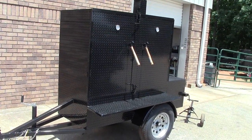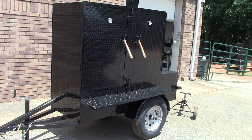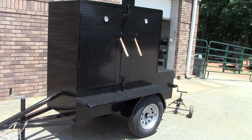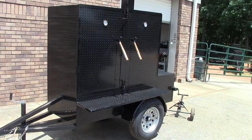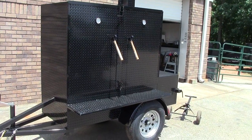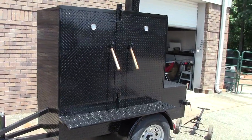Hi, this is Roland at Barbecue Smoker Pros, Brasselton, Georgia. Today we want to show you a mega barn door smoker. This is going up to a restaurant up in Chicago.